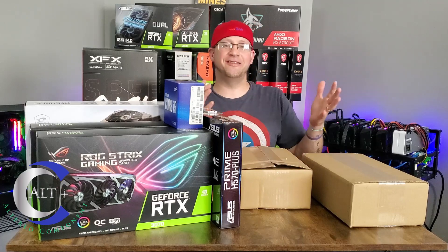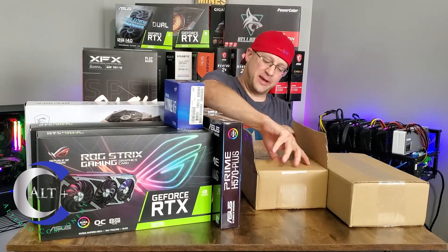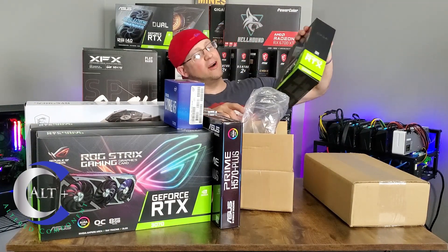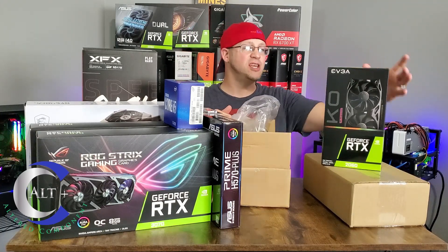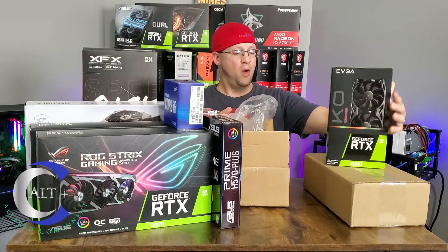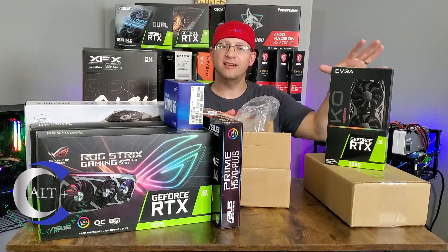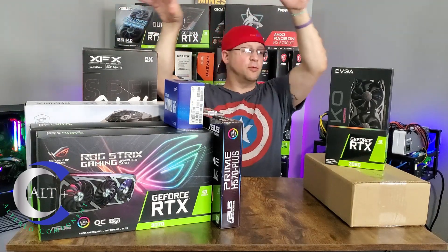No, it couldn't be — I couldn't have got something else. Let's just open it. This is an RTX 2060 KO Edition, EVGA, brand new, unopened. This is a little guy compared to the others, but this will still give me a solid 30 megahash and is a pretty efficient card.